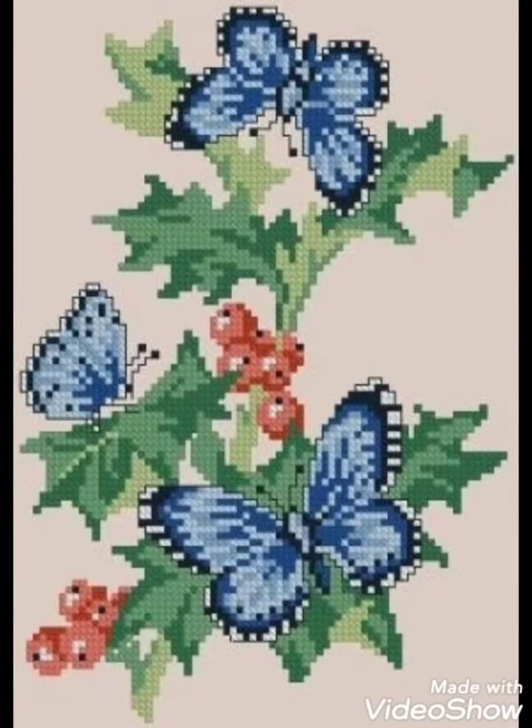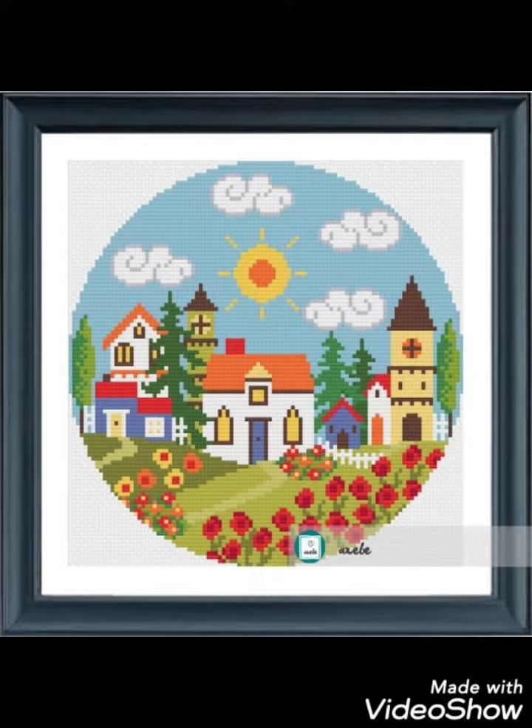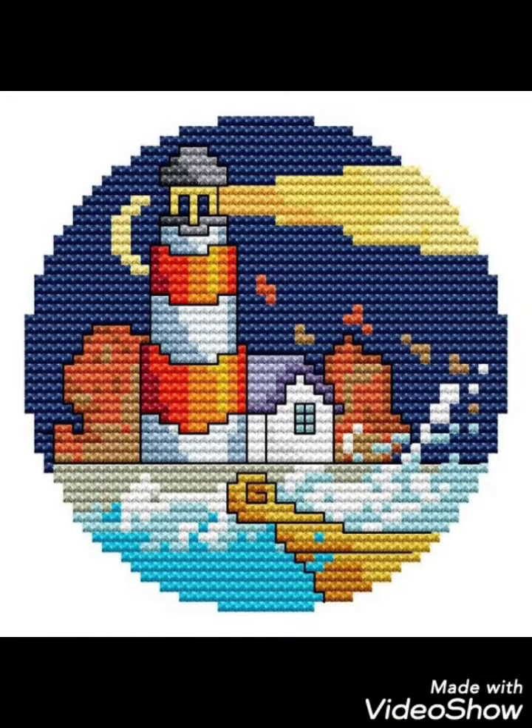Friends, these are different ideas about silk ribbon embroidery and Brazilian and Turkish embroidery designing. I have brought these for you with amazing designs — you can choose easily.